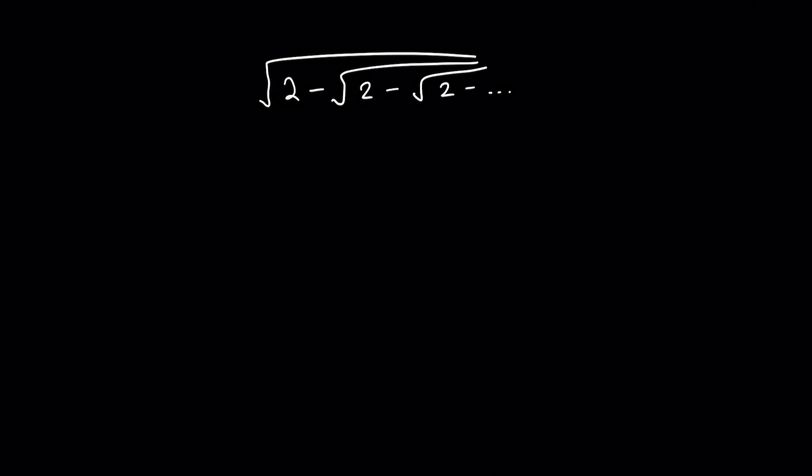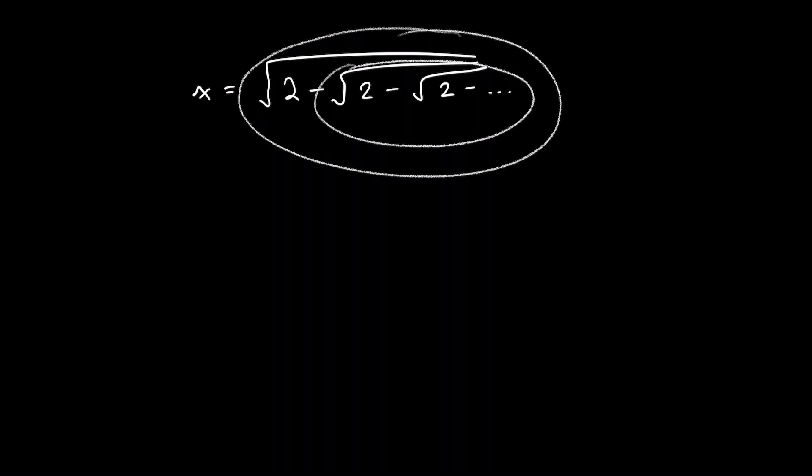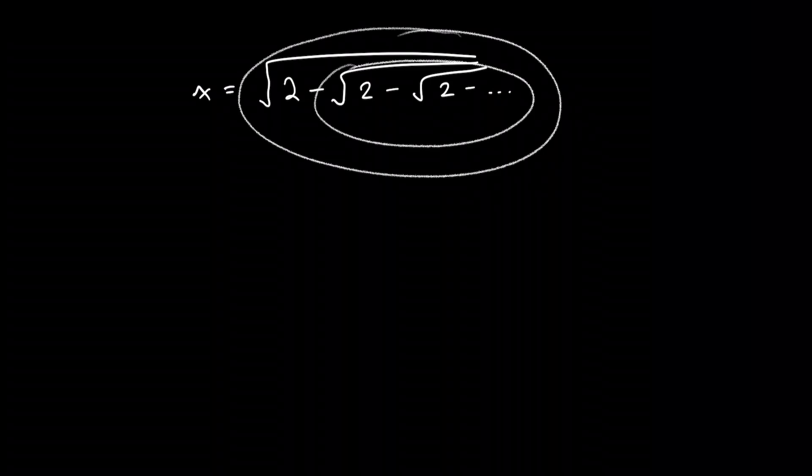Instead, we're going to call the answer to this thing x. The trick here is when you realise that this part of the infinite thing is exactly the same as this. They both go on to infinity, so they are both exactly the same thing, sort of like how infinity plus 1 is still infinity, in a very informal kind of way. So you can replace this whole thing with x, which gives us the following equation.